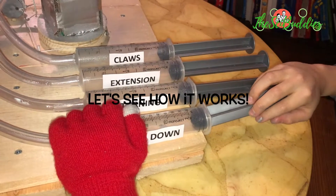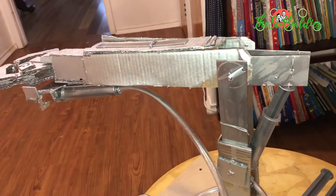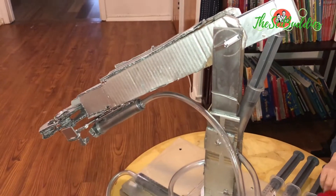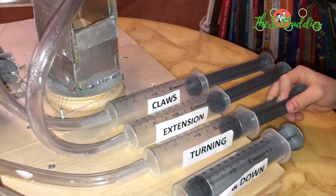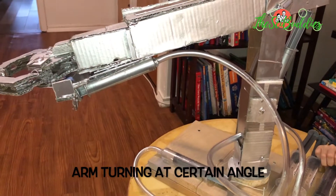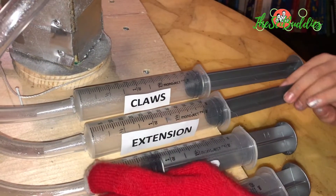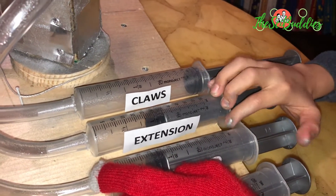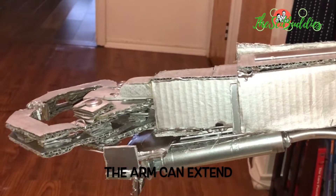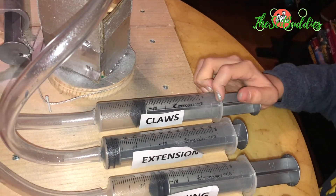This is the up and down. As you see, it's moving downward. It can turn like this. Extension.